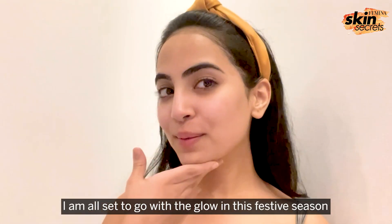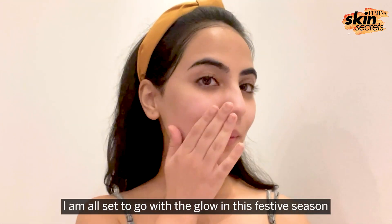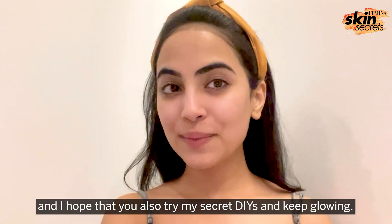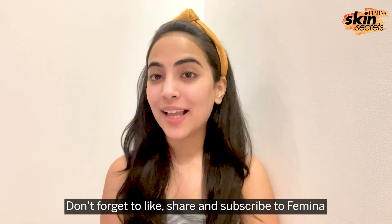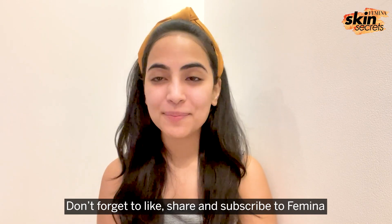I am all set to go with the glow this festive season and I hope that you all also try my secret DIYs and keep glowing. Don't forget to like, share and subscribe to Semina.